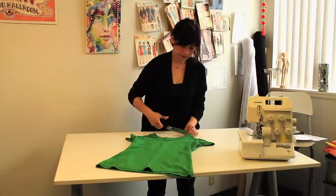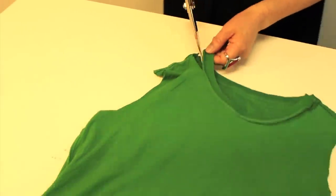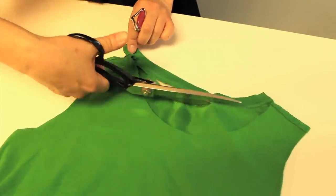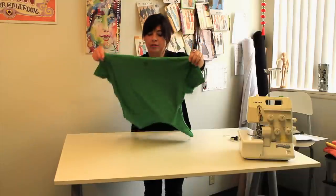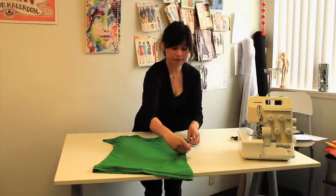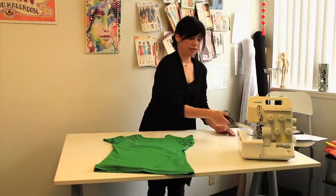We start with the side seam and then cut outside the stitch line of the neck. Once you have your basic tank cut out, lay your back facing towards you and with chalk or pen, we're going to mark the racer back shape — starting at the top of the shoulder and scooping in to create a half-moon shape.